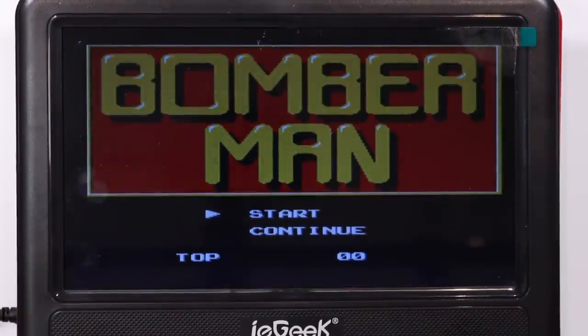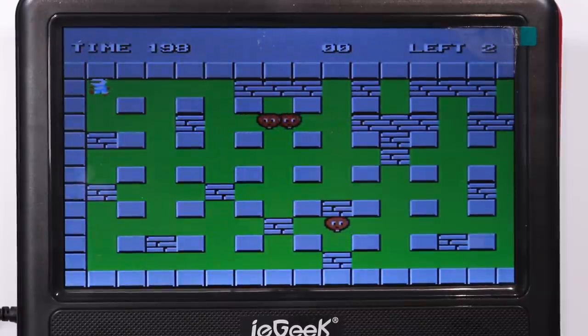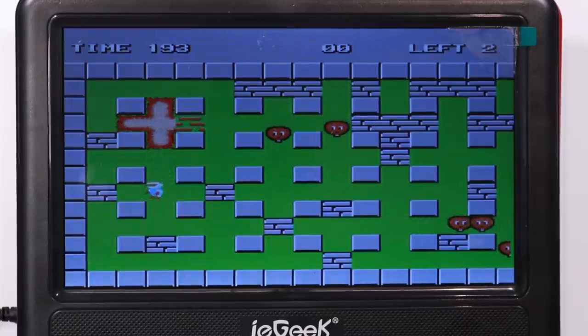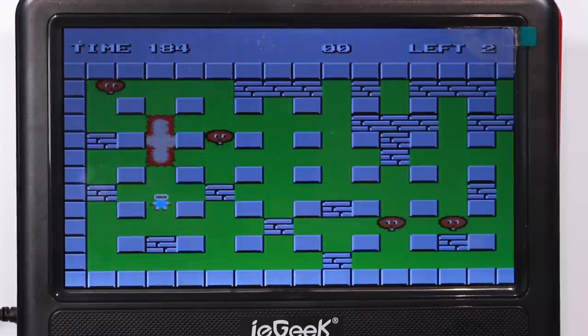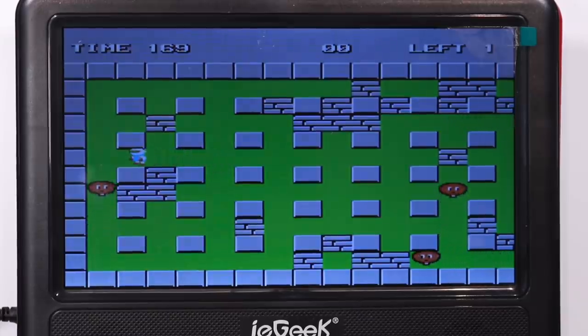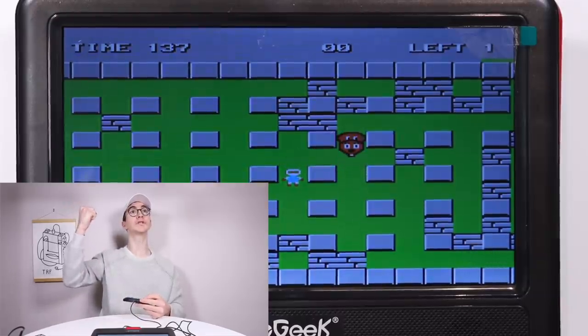Let's see if they got Bomberman right — I really hope they do, because this game would be a real shame to butcher, it's quite a fun one that everybody knows. It's quite difficult to play this looking through the viewfinder. Let's just try and kill one guy... eventually got one. One more game — we'll just play a little bit of Contra, because that is literally featured on every fake NES ripoff clone ever.